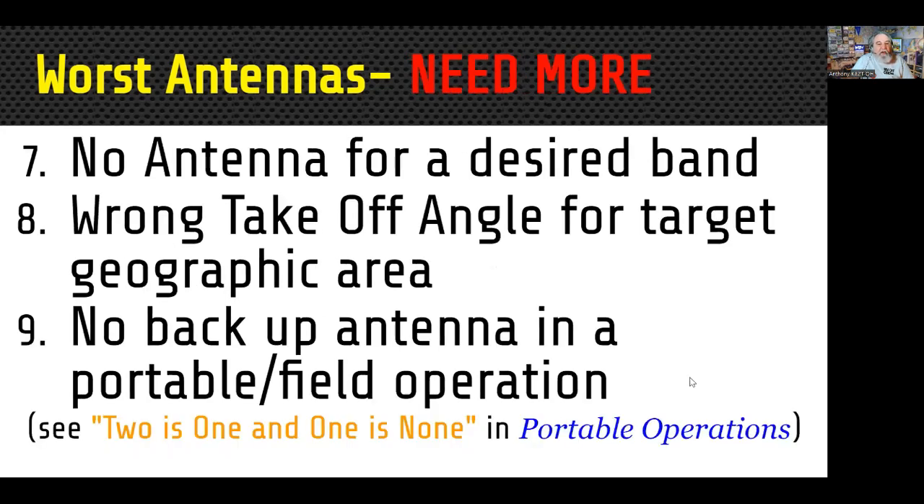Number seven: no antenna for a desired band. Now we're getting a little picky — we're into the 'need more' category. This could be something as simple as wanting to work 160 but not having an antenna for that band. Sometimes you actually have an antenna for that band but don't realize it. Some antennas can be tuned differently with an antenna tuner and may work just fine on a band they're not designed for. If it works, you can use it — it might not be the best antenna, but it's better than no antenna at all.